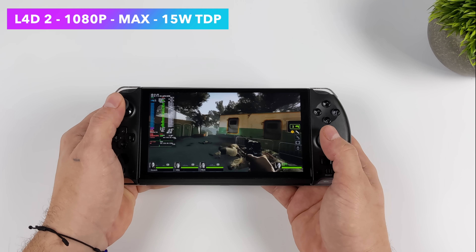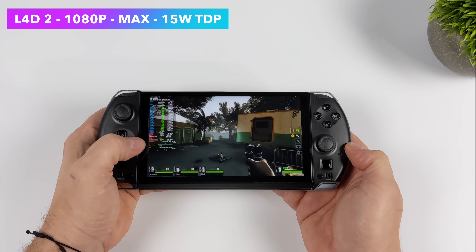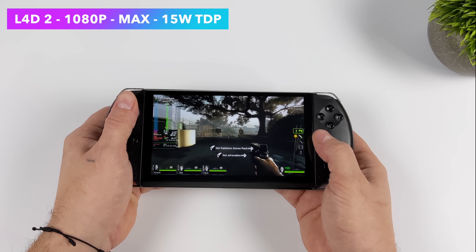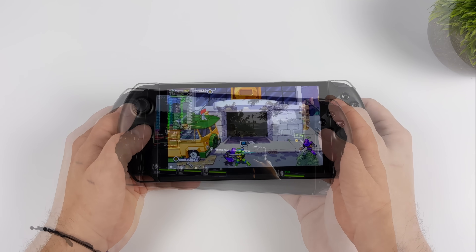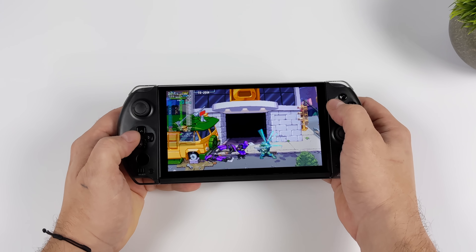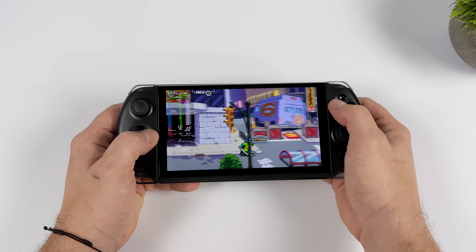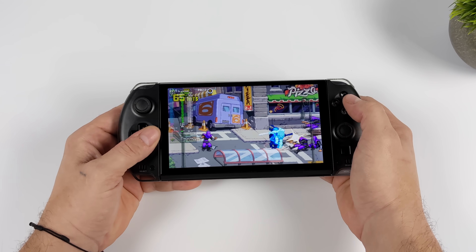With Left 4 Dead 2 at 15 watts, we can run it maxed out at 1080p — and we've got a 1080p display here, so it works really well. In order to keep power down and save battery, we're going to lock this at 60, and it'll run like that all day at 1080p maxed out. It's an older source game — it's going to run just fine. And when it comes to 2D games and indie games, we can take this down to 7 watts. Here's Shredder's Revenge, and we can run this at 60fps — we could probably even go down to 5 watts with a game like this.